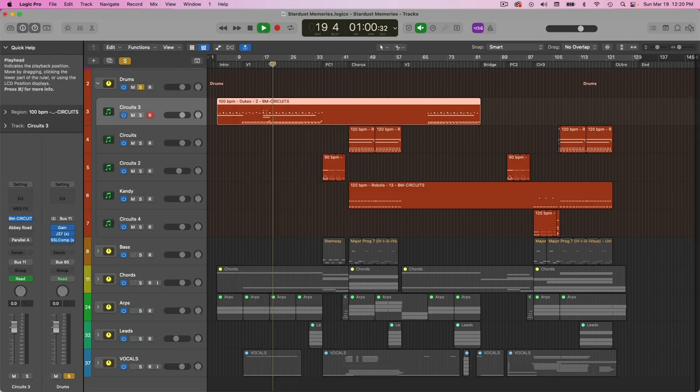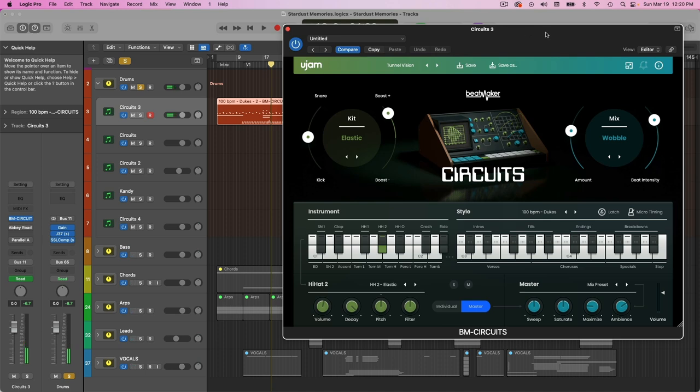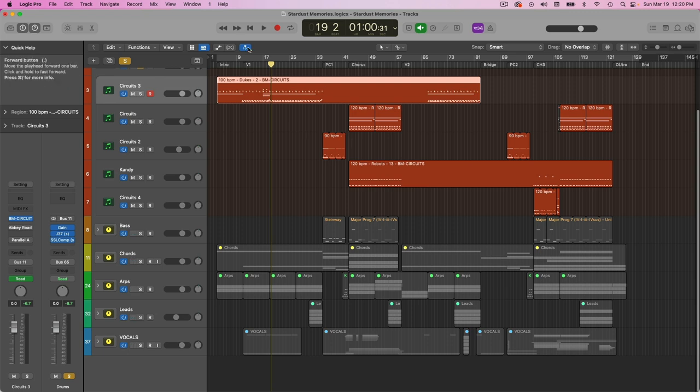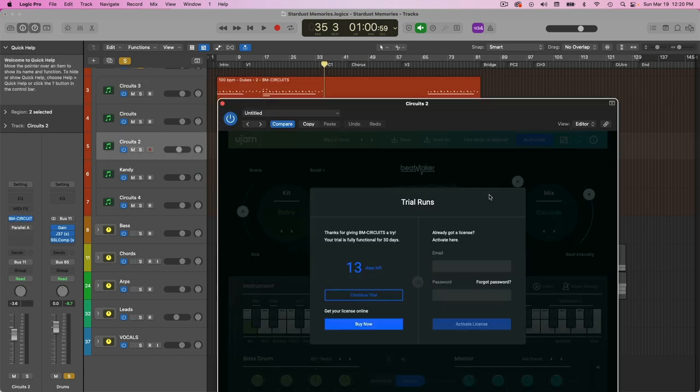So this is a verse — pretty simple — and then I've got some fills. Beatmaker Circuits made this really easy because you can just drag and drop any different drum patterns or fills. You can also play it if you want, but I really like just using the drum patterns they have and then tweaking those. Then it takes us to the pre-chorus where the drums change up a little bit.